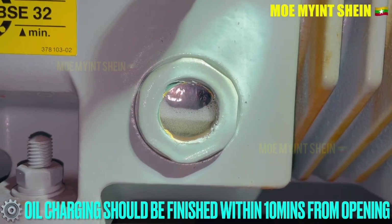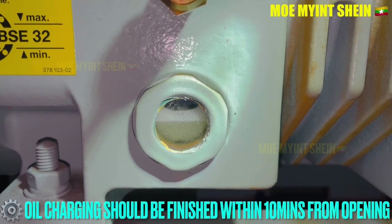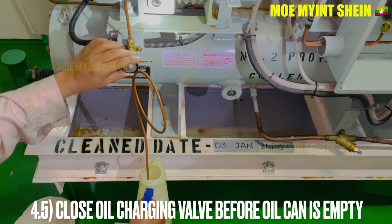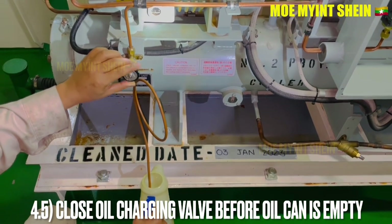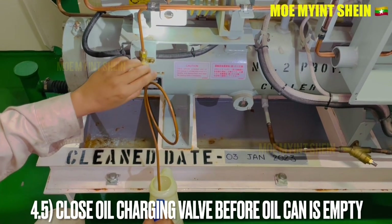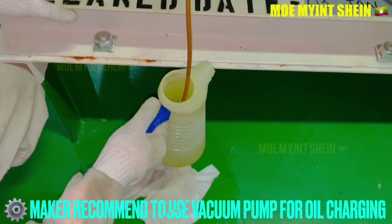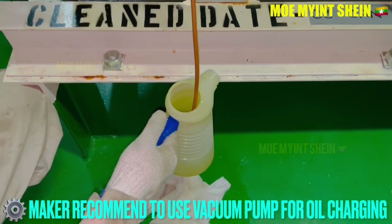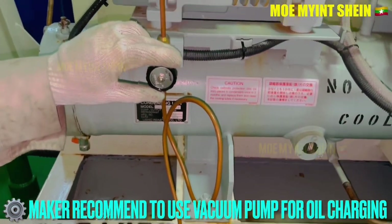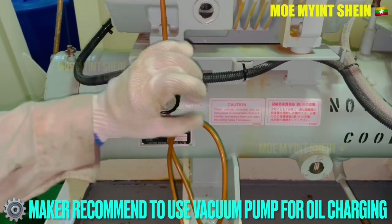Oil charging should be done within 10 minutes from opening the oil container. Crankcase oil is ester oil, and oxygen can easily dissolve into it. If a large amount of oxygen dissolves in ester oil, the physical properties of the oil reduce and it cannot perform its function properly. Close the oil charging valve before the oil is empty in the container, otherwise a large amount of air from the atmosphere will be drawn into the crankcase.